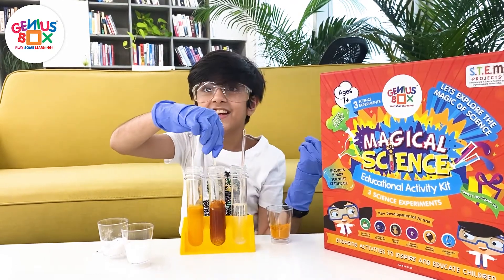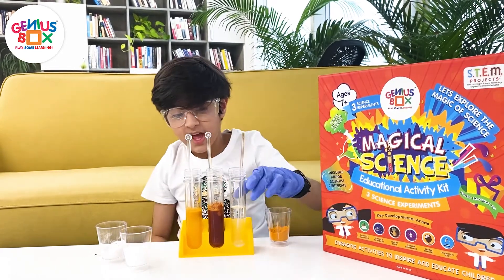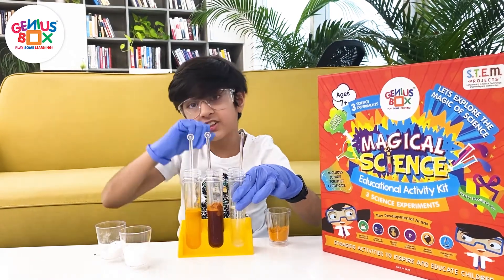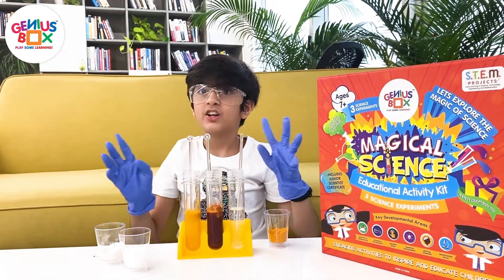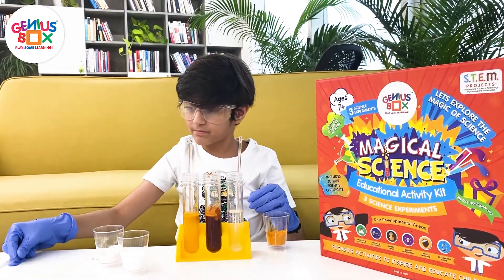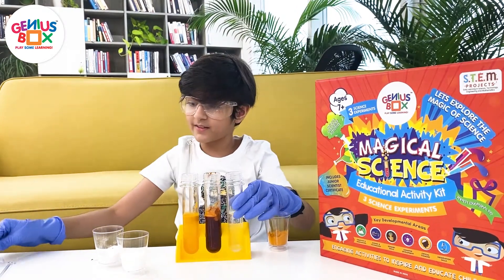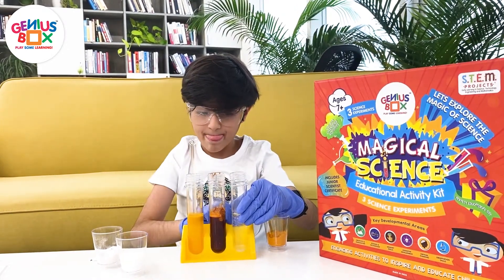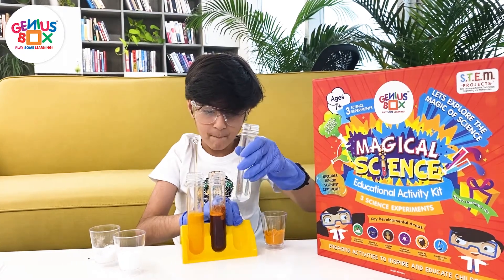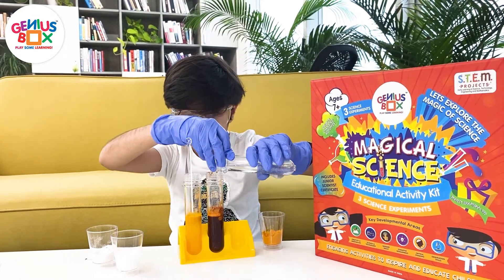See, it has become red! Now some more magic tricks. How would you like to see this red color turn back to yellow? So we are going to take out this, put it here, take out this, and we are going to pour this in here.